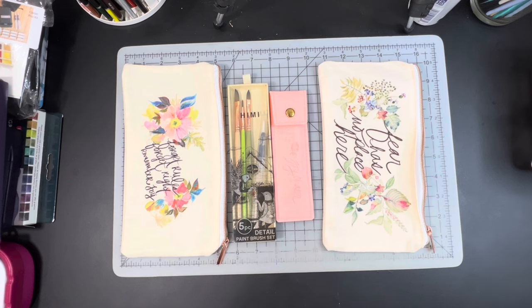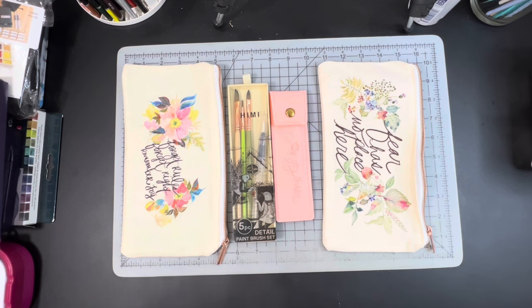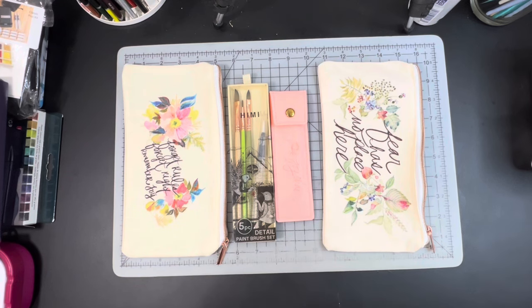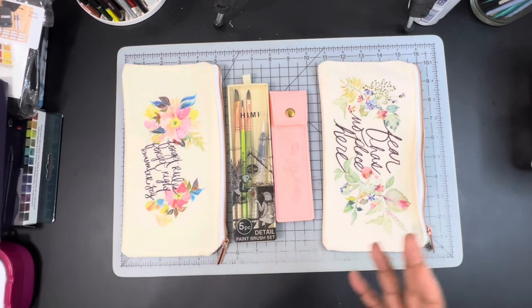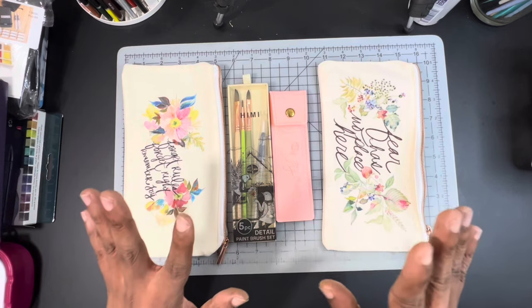My travel bag will go with me whenever I'm traveling, going on vacation, or extended stays at different places. The travel kits will serve the purpose of local painting — I'll just reach into the travel bag and grab whichever kit I want to paint with that day. That's the thought process behind my travel bag system. You can put together just one bag; you don't have to do two kits the way I am — maybe I'm a little excessive — but you can definitely condense it down much more.